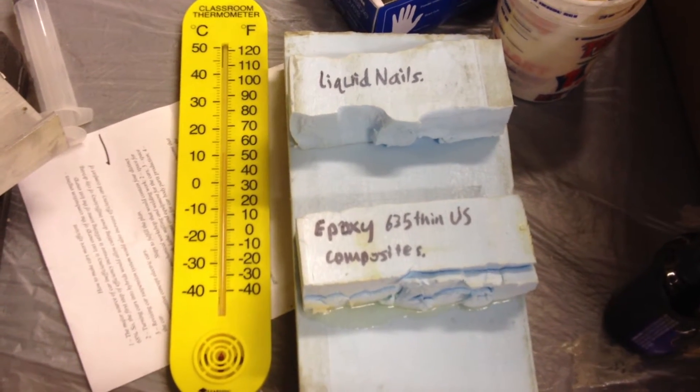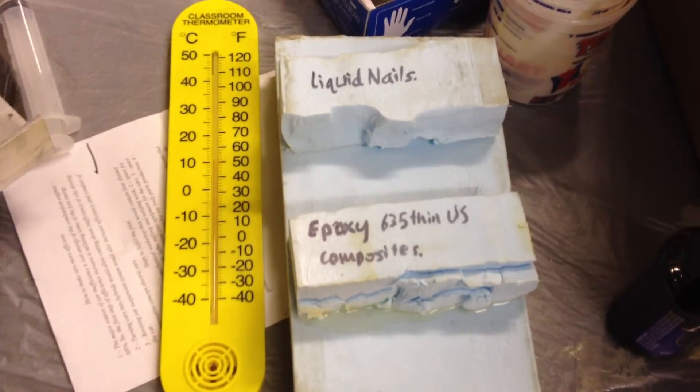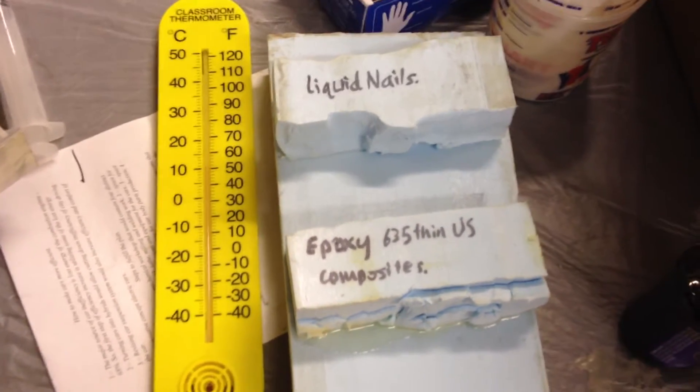Wikispeed, January 17th, Thursday night build party, Linwood, Washington. This is blue foam from our factory in Marysville, Washington.